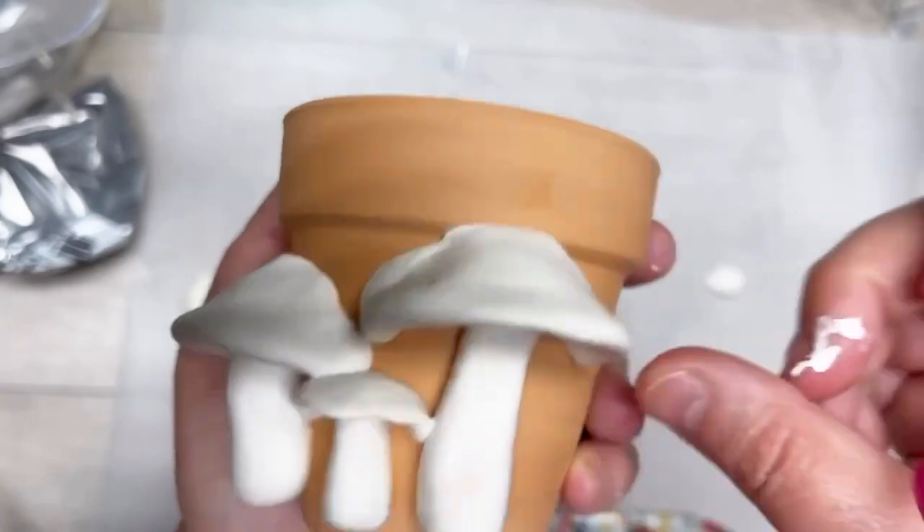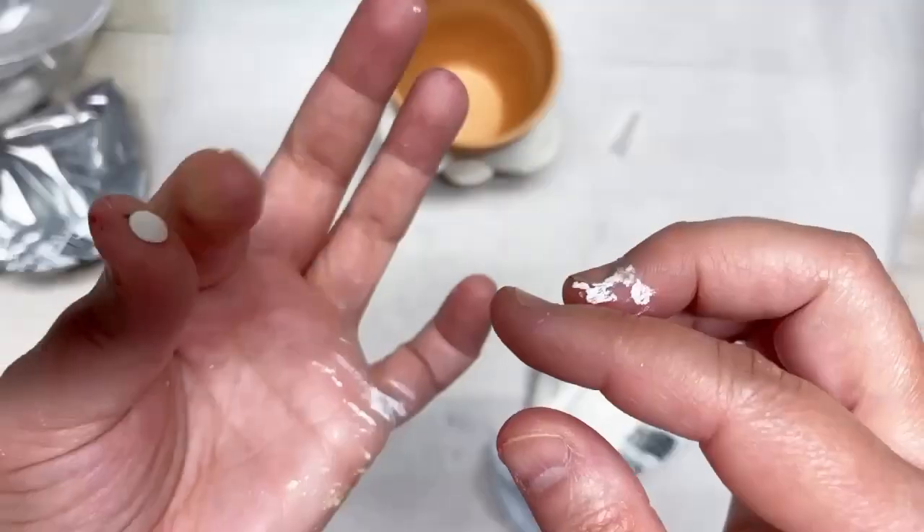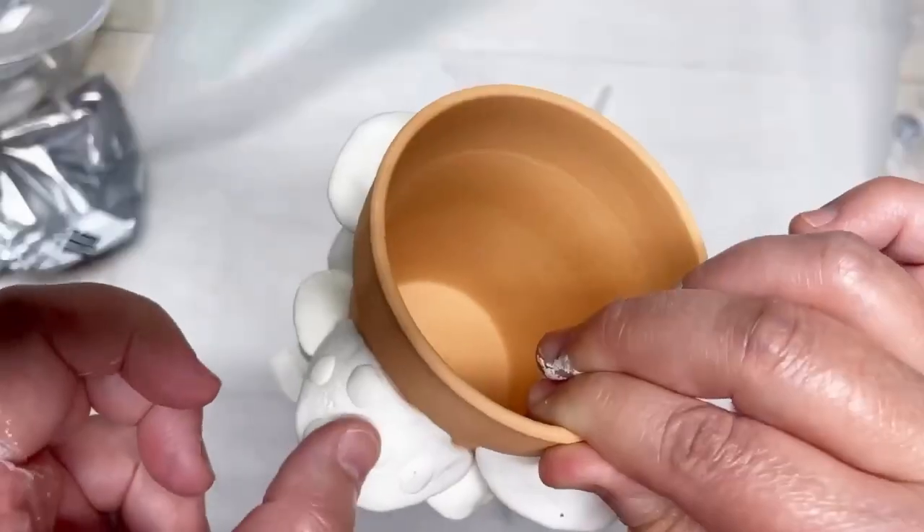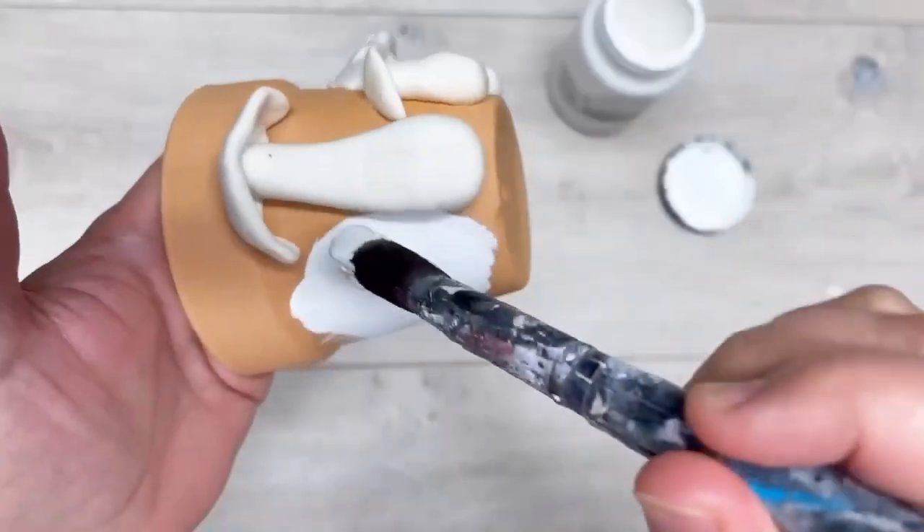You can adjust and move the little mushrooms all over. If you wanted to put more embellishments on your mushrooms, you could — I took a little piece, rolled it, and put it flat.